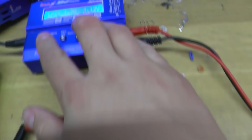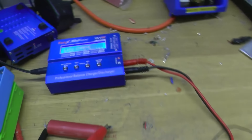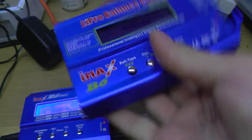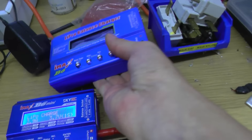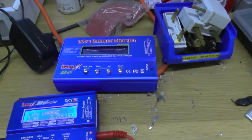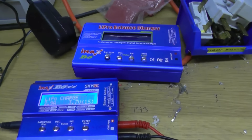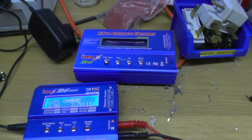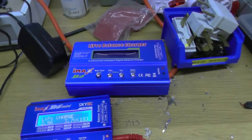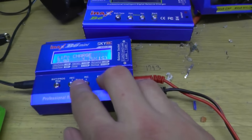Once I've charged all my cells, I then have to go on to discharge them. I was just giving this one a quick top-up. Over the last couple of years I've collected four IMAX B6 chargers — they're not the real deal, they are copies. I've owned five in total and I've only ever killed one. A second has an intermittent fault where it thinks it's over temperature, and when it goes over temperature it just stops the process and you lose any data that you had ongoing.